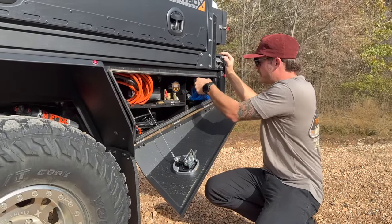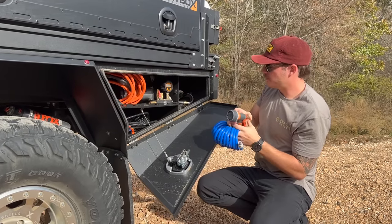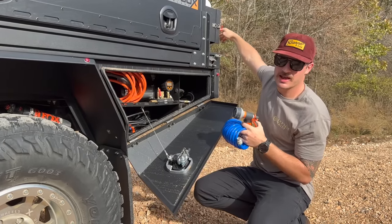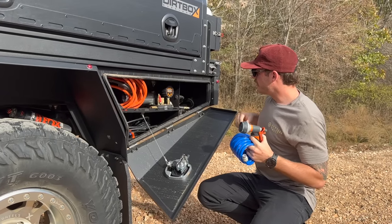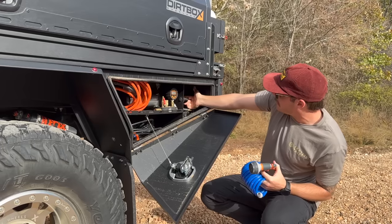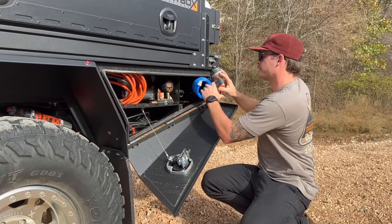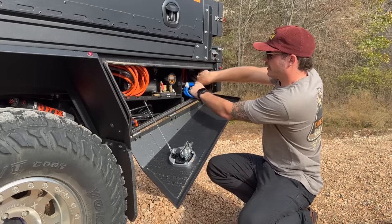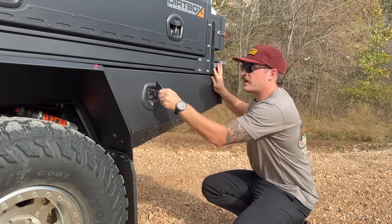I also have water hoses here — this goes to my Sandy Cats DIY shower in the jerry can area. This is not fully plumbed up yet, but this is the water for the actual water tank that comes with the Dirtbox flatbed.